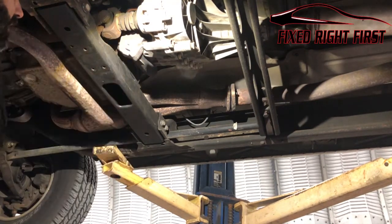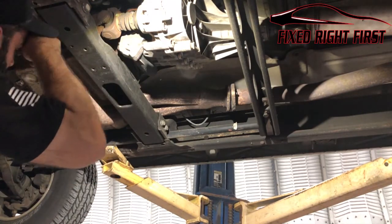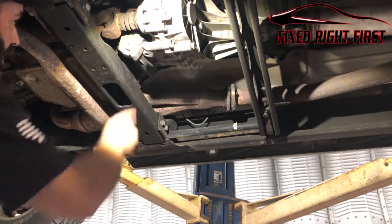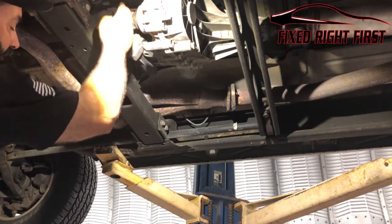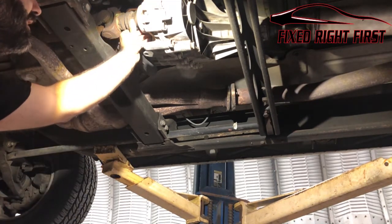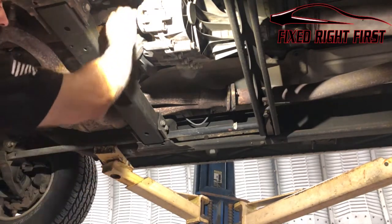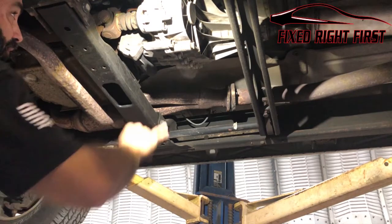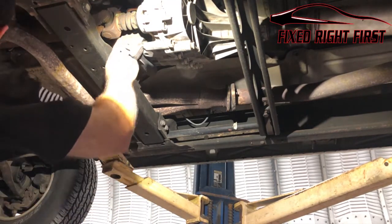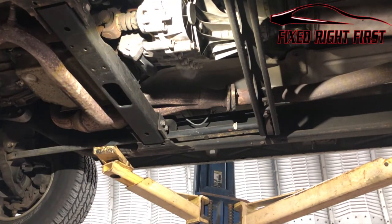Here's the driveshaft side where it actually goes into the transfer case. Most of the time there's a little lock here that you have to remove. This transfer case has been replaced before, so somebody has already taken the lock off and not put another one on — I've seen this a thousand times. It's up to you whether you want to reinstall a lock; I've never had a problem from someone whose transfer case failed because there was no lock there.